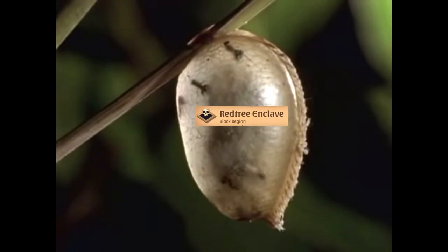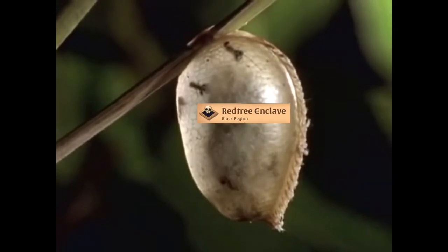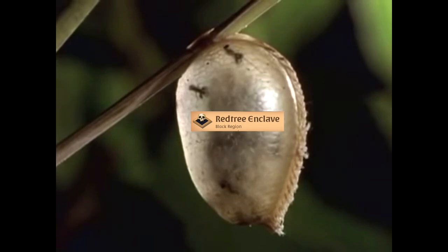Soon afterward, there are more signs of life inside the bubble. This time, it's the parasites.